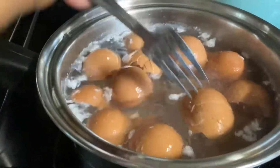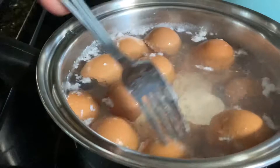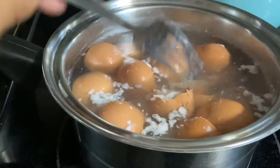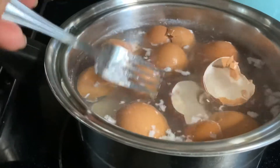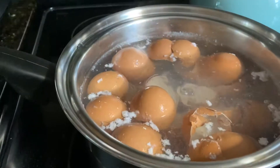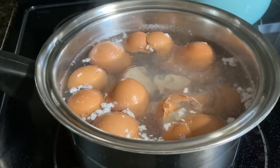Then when it is cool, put it on top of the paper towel. Do not throw away the water when it is cooled down. You can use it to water your plants, and it has vitamins in it for the plants.